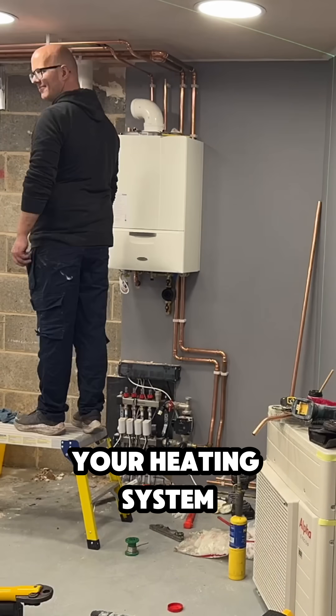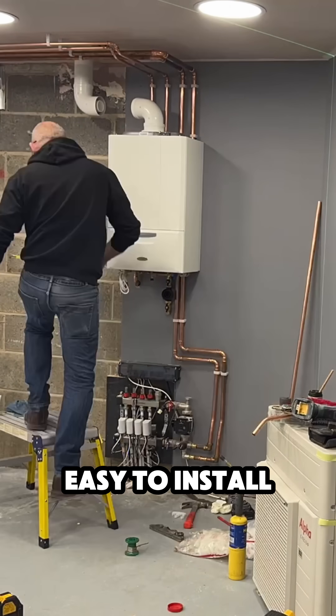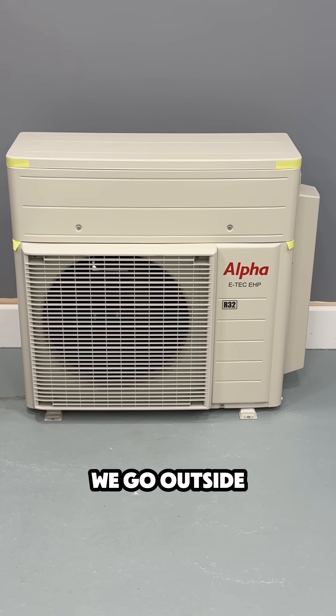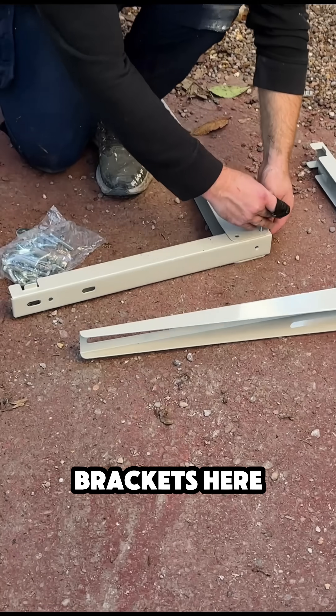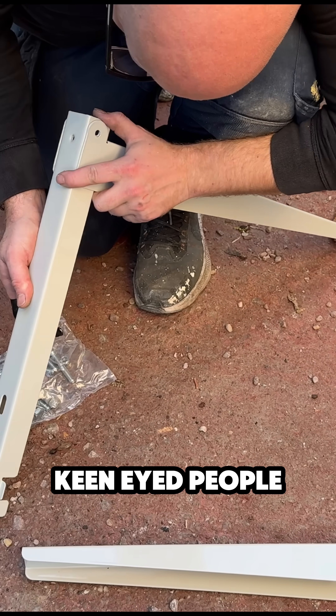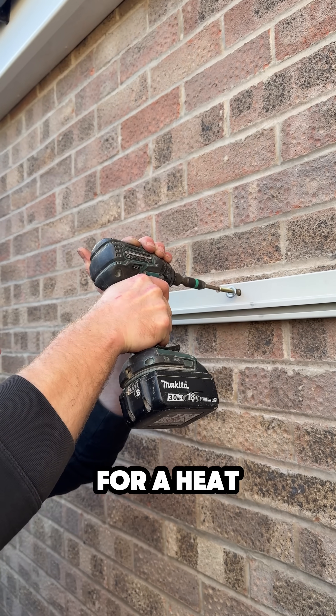It's really easy to install — you just have the boiler and the heat pump and it comes as one kit. Now going outside, I've got some brackets here and I'm just going to put the heat pump up on the wall. Keen-eyed people will see that I've actually got a base there for a heat pump.